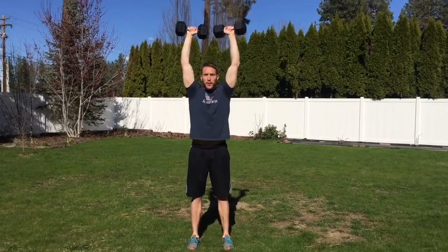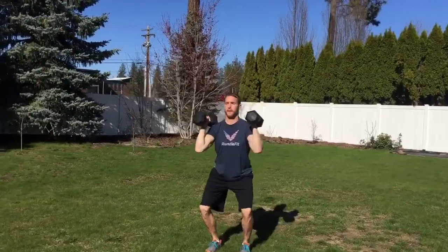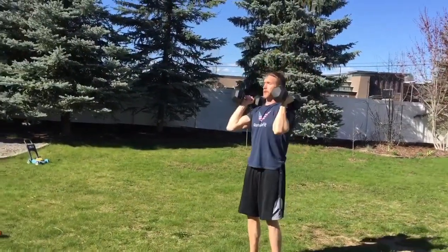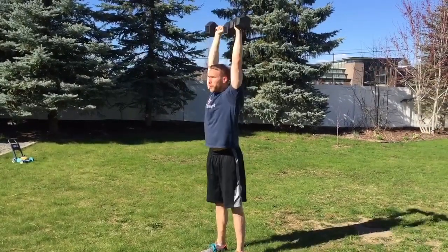Hey team, it's coach Justin Rundle here. Today we're doing push press with dumbbells — you can do this with kettlebells or a bar. Keep your core tight, keep those dumbbells up in a front rack, and dip, drive, and press. When you press, externally rotate your hands around and bring your neck through just enough to get a full, well-rounded shoulder press.